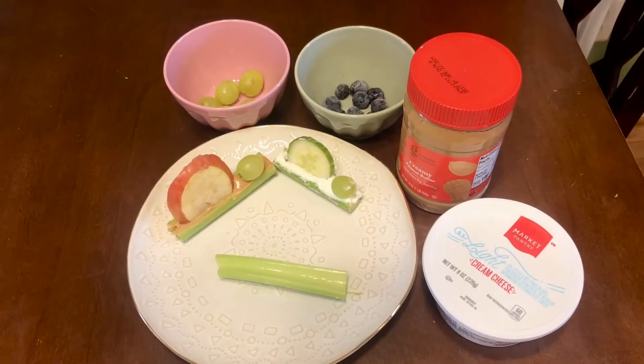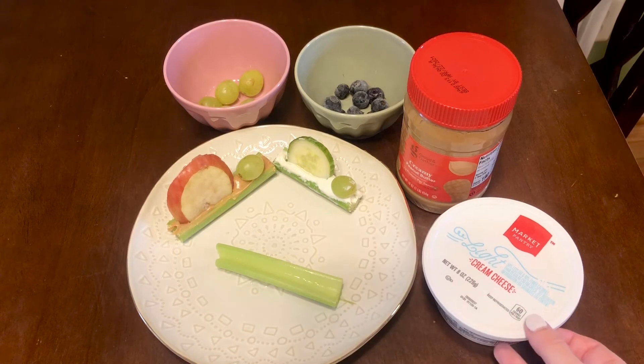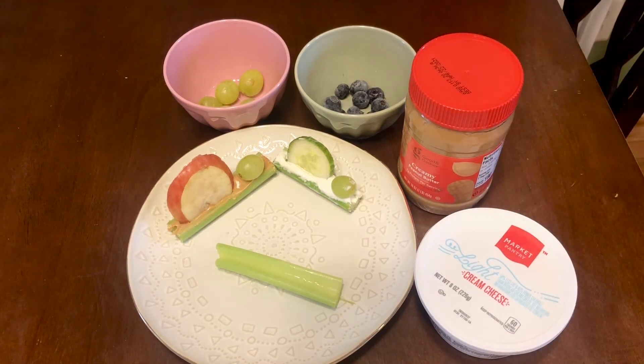Let's get started. I love this edible craft because it is super simple and has a bunch of different ingredients you can use. For this craft, you'll definitely be needing celery stalks, a kind of spread such as cream cheese or peanut butter to hold everything together, and then fruit or vegetable toppings.